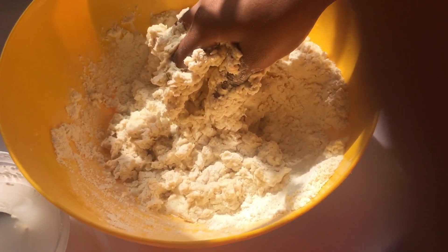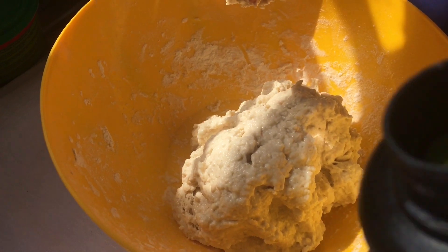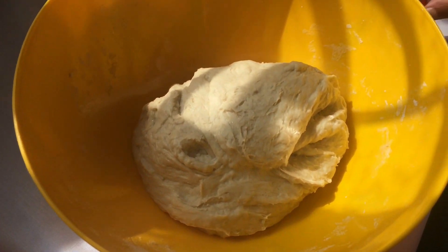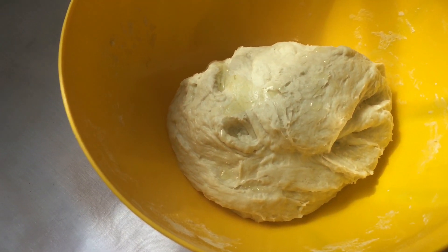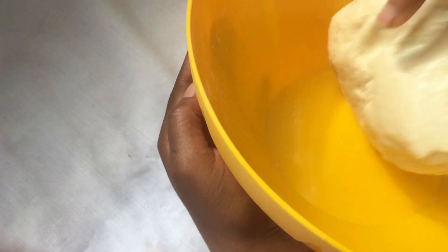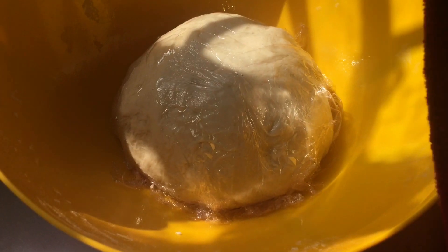After mixing everything well, you will add two to three tablespoons of oil. After your dough is soft, add one tablespoon of oil and mix it well. Lastly, you'll cover it with foil paper and a piece of cloth and let it sit for 30 minutes or more. After 30 minutes, your pizza dough is ready.